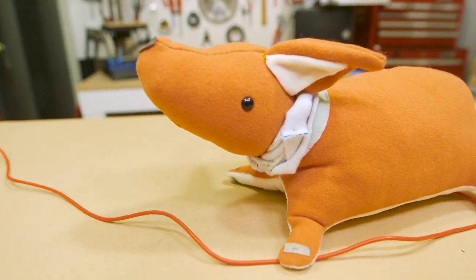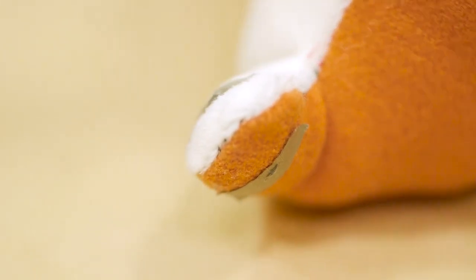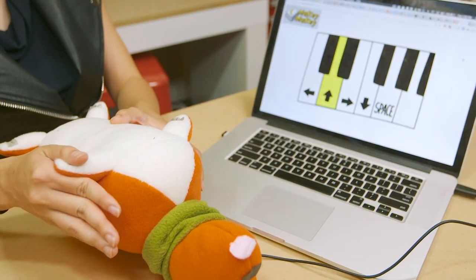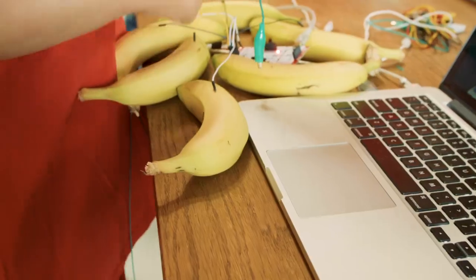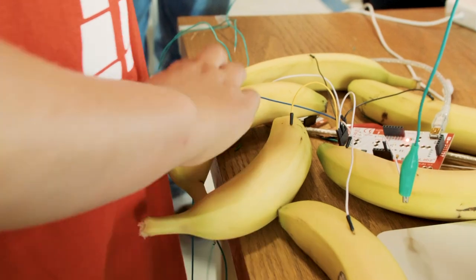A corgi keyboard is basically a stuffed animal corgi that has specific keys on its paws, so when you press one of the paws and plug it into a computer, it will map to a key press and play a note. I used a thing called a Makey Makey. It is an electronics board that allows you to turn anything that is conductive — from your fingers or a banana or something like that — into a switch that will translate into a key press on a computer keyboard.